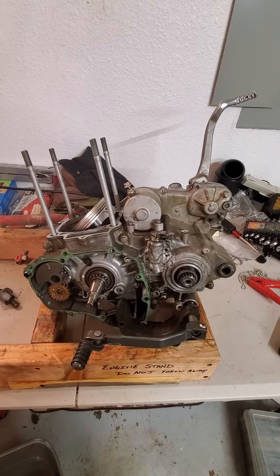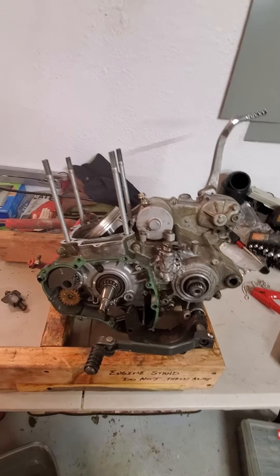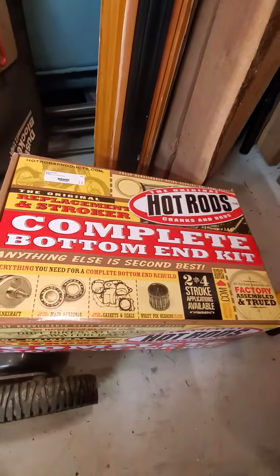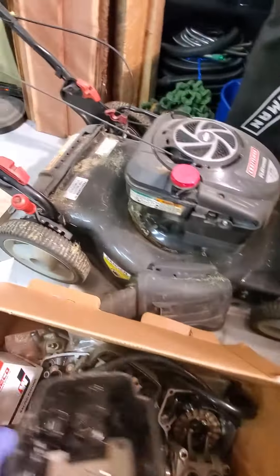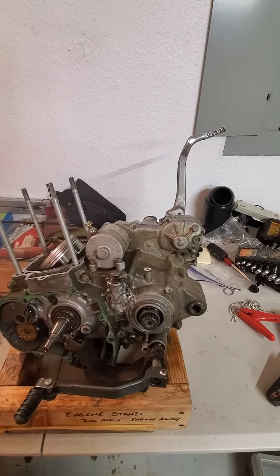I will be posting the videos as well as going live on Twitch doing this, so hopefully you can join the fun. I look forward to seeing you guys there as we rebuild this monster, put in a complete bottom end kit and a brand new Wiseco piston, and get him up and running. See you there!